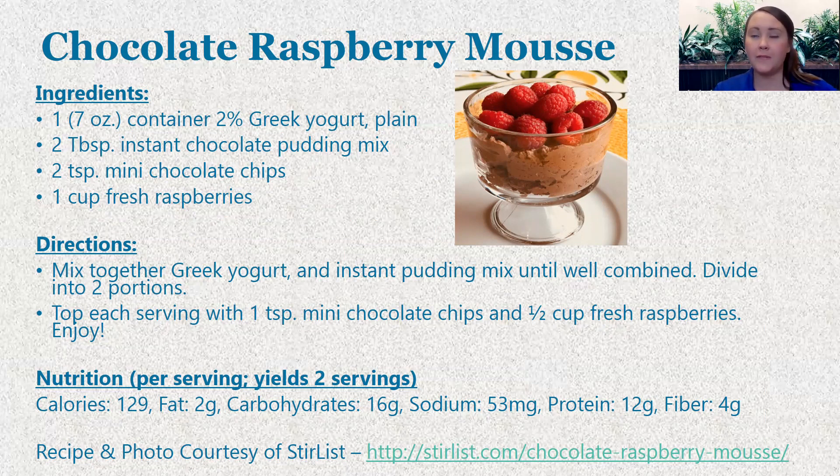In terms of nutrition for two servings, one serving — a half serving of the full recipe — comes out to 129 calories, two grams of fat, 16 grams of carbohydrates, only 53 milligrams of sodium, 12 grams of protein which is a really great bonus, and really good fiber content as well at four grams. I cannot take credit for this recipe — it comes from a colleague and friend of mine, and the original recipe and photo did come from her blog at Stir List. I just wanted to make sure credit was given where due.